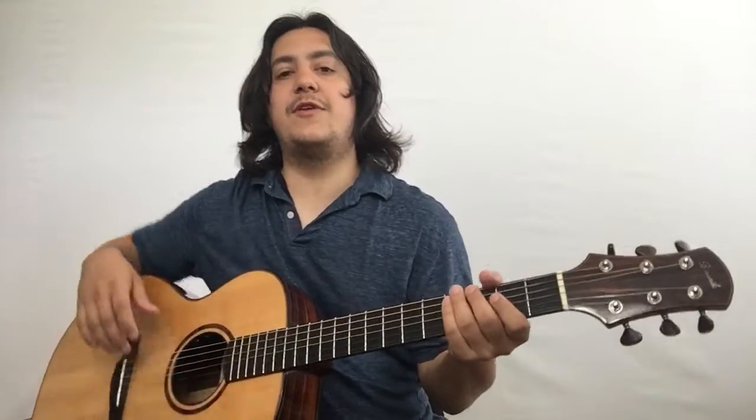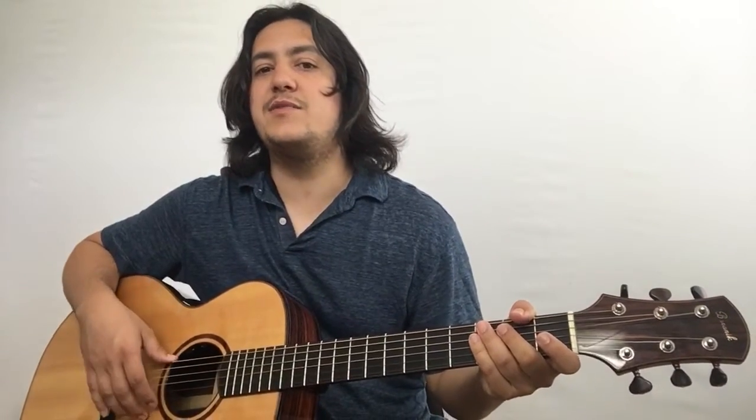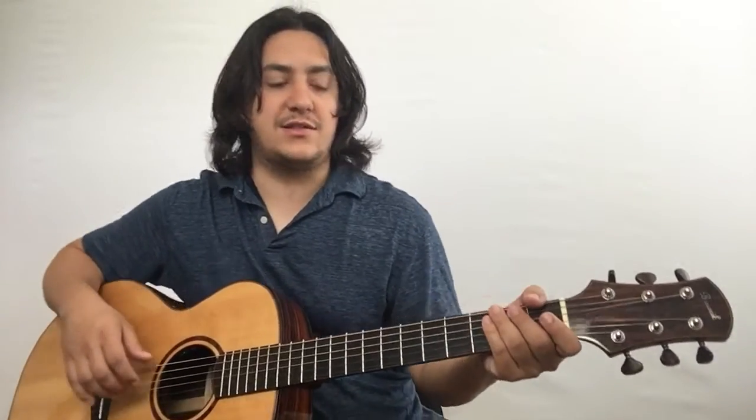Hi, in this video I'd like to show you the gist of Blackbird. We've got the intro, the verse, and the chorus. While there are a few variations from the verses in the bridge, this is pretty much the entire tune. The intro goes like this.